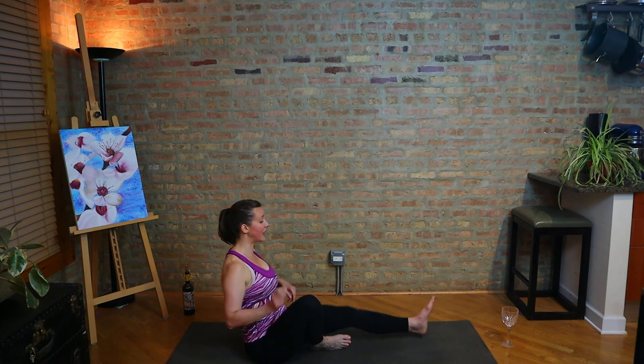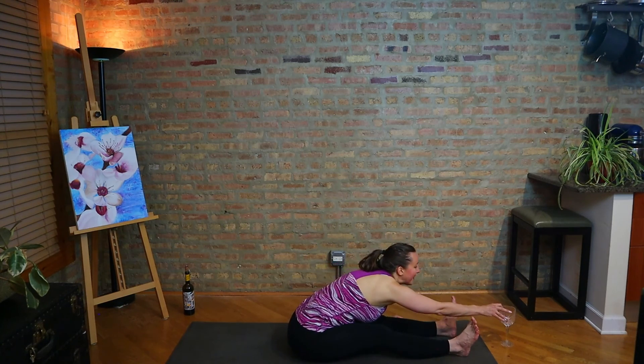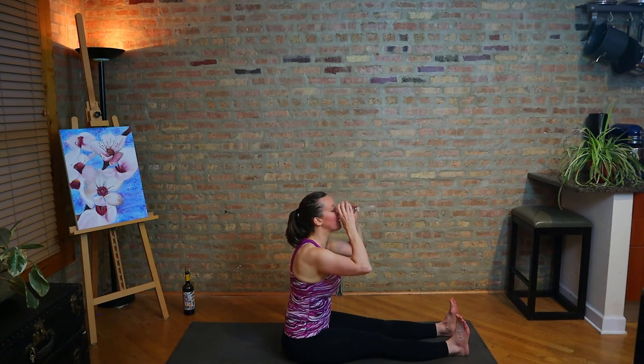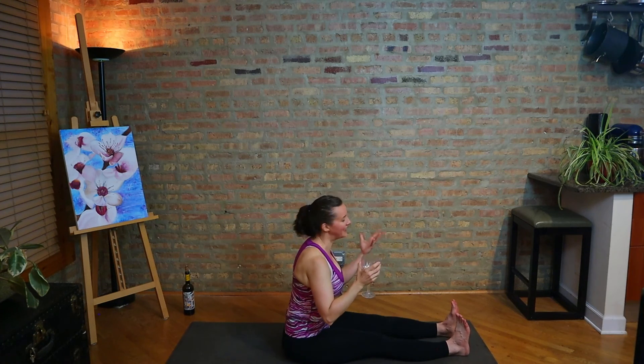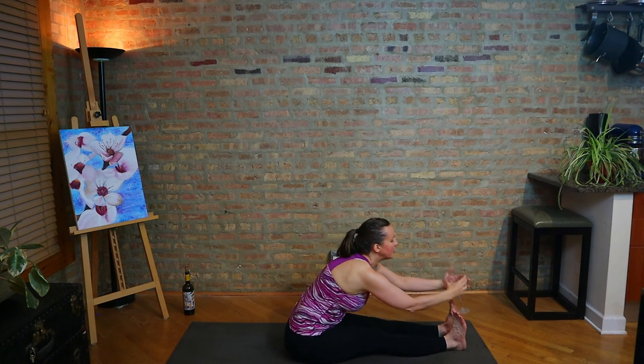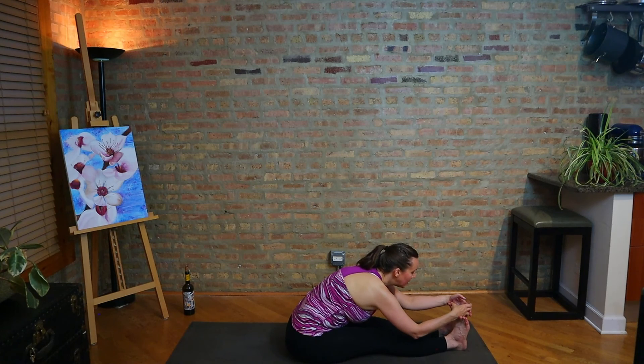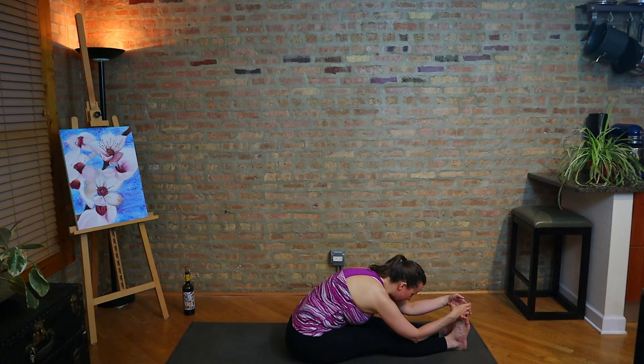We still did a full yoga practice — we challenged our physical selves. So we want to still wind down in the same way and complete the practice so our body is ready to let go when the practice ends. Let's go ahead and take the legs out. Maybe give them a little shimmy, a little shake. If you have any wine left, this would be the time — finish it up. Let's take Paschimottanasana, forward fold. That glass can come down here between your feet. Breathe, and let your upper body go — a really nice simple forward fold over both legs. Try to relax your neck. And breathe.